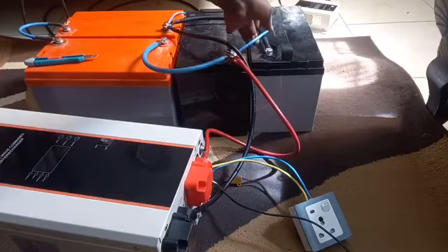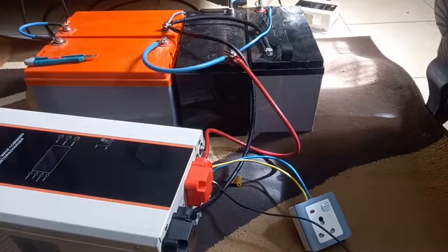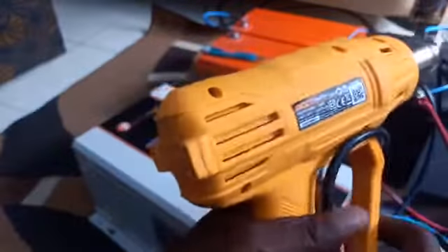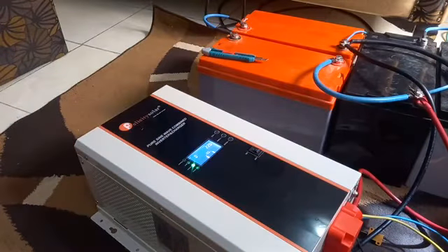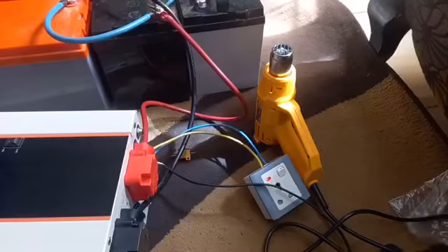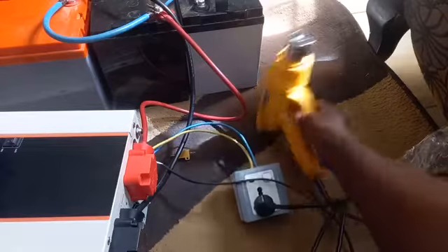While offline, I also connected a small charge controller with about 300 watts of solar panel just to support the battery, because I will be putting a heavy load on the inverter. I turn the inverter on. This is an INCO 2000 watt heat gun, so I will be using the heat gun on the inverter to see what happens. I plug it in.